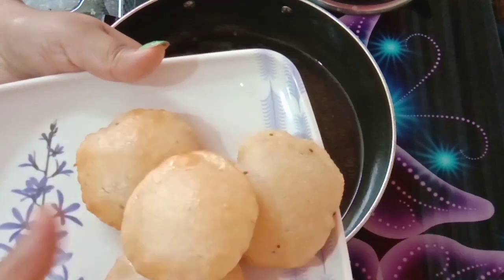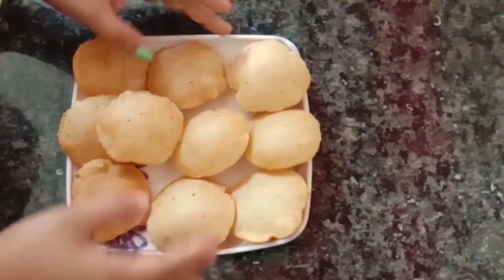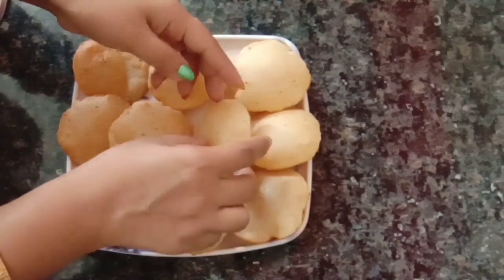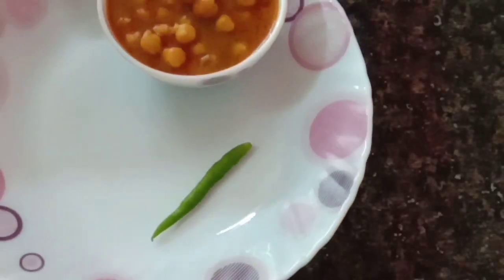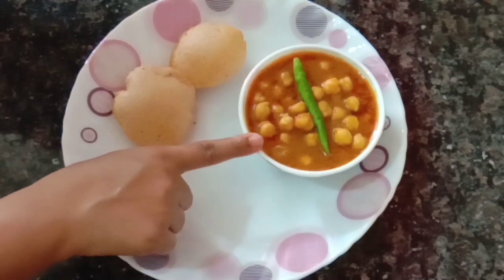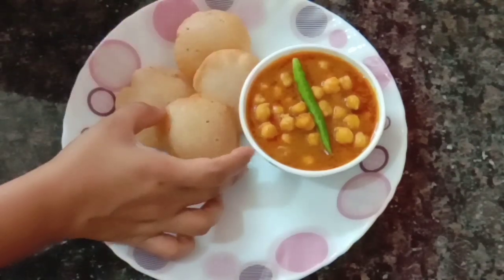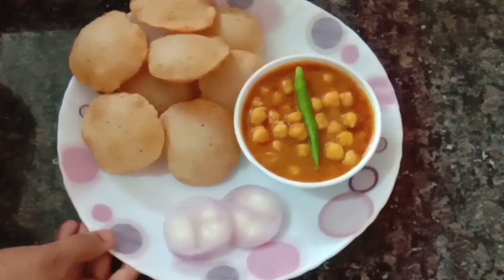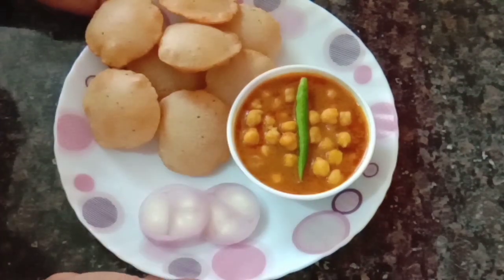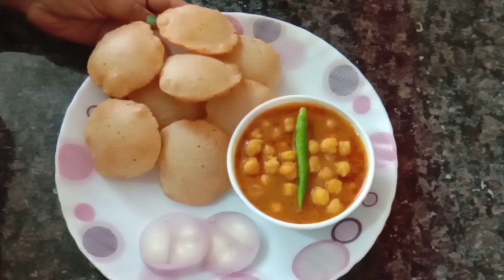देखिए friends, मिनी गर्मागरम बनकर तैयार! इसी तरह से हम सभी कचोरियों को तलकर तैयार करेंगे। जब आप खाएं तभी इन्हें बनाएं — गर्मागरम यह खाने में बहुत टेस्टी लगेगी। बच्चे तो इसे ऐसे ही खा लेंगे, लेकिन आज मैं इसे छोले की सब्जी के साथ सर्व करूँगी। मैंने यहां छोले की सब्जी बना रखी थी, उसमें मिनी कचोरी रख दी है। छोले की सब्जी की रेसिपी का लिंक नीचे डिस्क्रिप्शन बॉक्स में दे दूंगी। प्लीज़ मुझे कमेंट करके जरूर बताएं और मेरे चैनल को जरूर सब्सक्राइब करें ताकि मेरी कोई भी रेसिपी मिस न करें। Thank you!